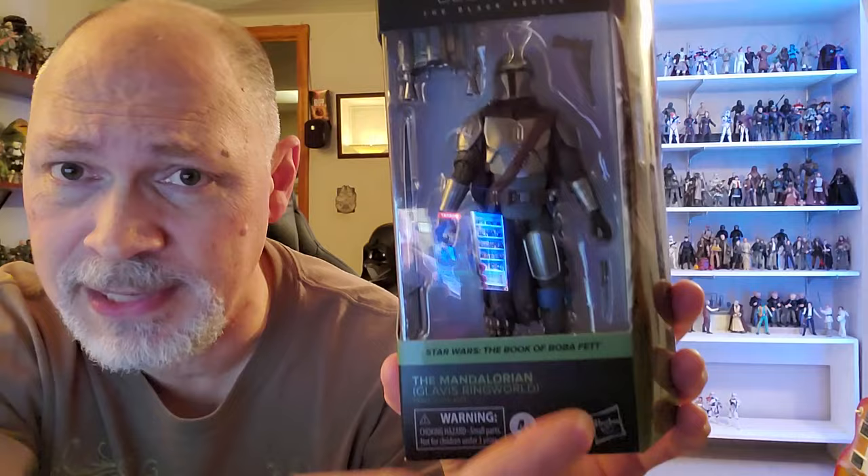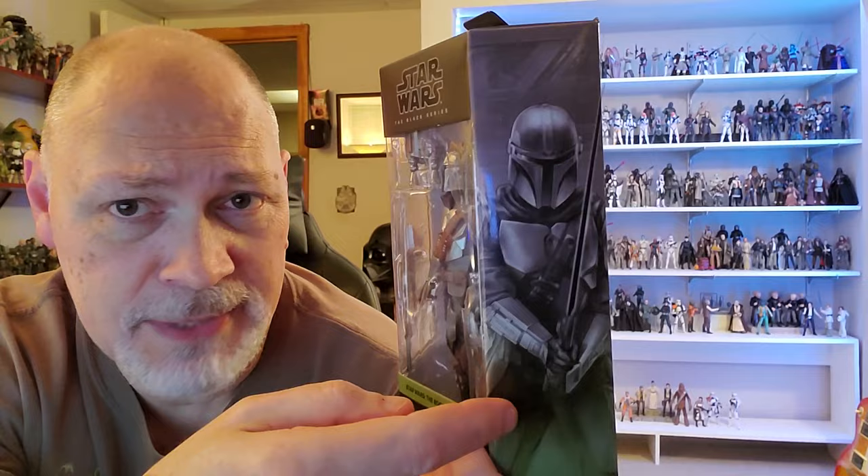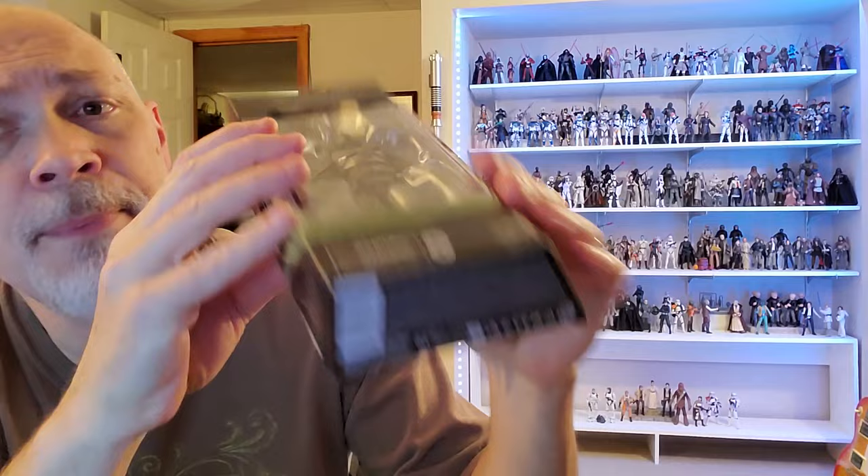This comes in the galaxy packaging — Star Wars the Black Series up top. Through the window you can see Din comes with his jetpack, his blaster pistol which is the IB-94, a knife that he really can't use, and the Darksaber. We have 'Star Wars: The Book of Boba Fett' and 'The Mandalorian Glavis Ringworld' on this side. The front window wraps around, and there's a great picture of Din with the Darksaber. I absolutely love this green color for the Book of Boba Fett.